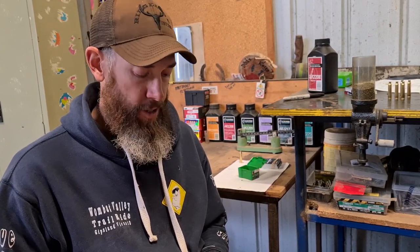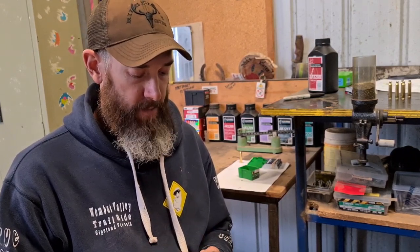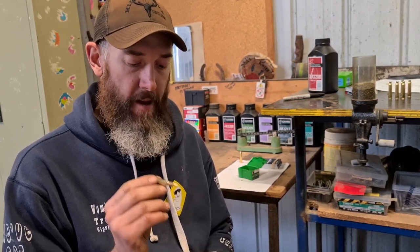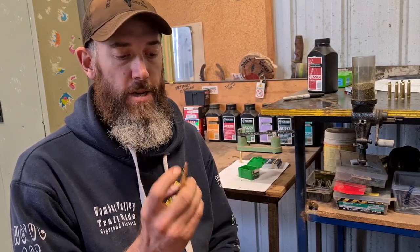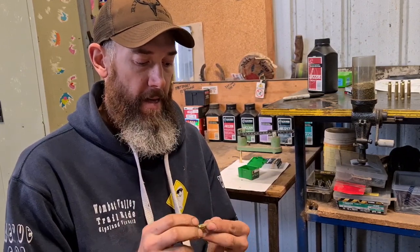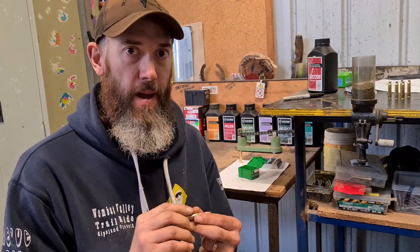I'm not expecting brand new brass to group as well as fire-formed Norma brass. The main reason is your chamber is cut to a certain size, and this brass is manufactured to SAAMI spec — so it'll fit in any chamber cut to factory SAAMI specs. But each chamber is obviously slightly different. After the first firing the brass will expand out to the chamber, and the second firing should always group up a bit better.